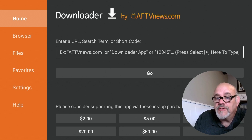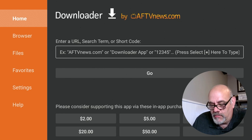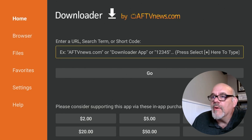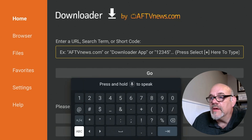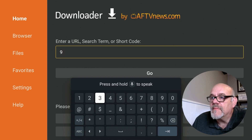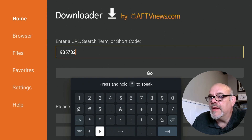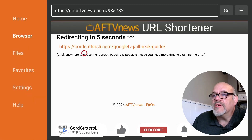Next, we're going to enter a short code to a special Cord Cutters Li page where I have an unlimited app store available for you. Move over to where it says 'Enter a URL or search term or short code.' The short code is 935782. Go down and click Enter. That's going to redirect you to the Google TV jailbreak guide on the cordcuttersli.com website.